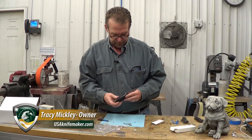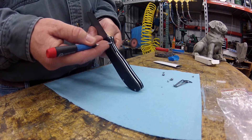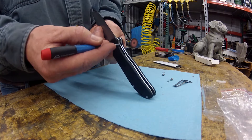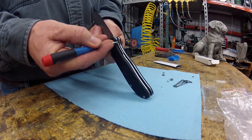Hey guys, let's do a quick walkthrough on adjusting the Modders Liner Lock Kit. Some of these engage really early, maybe uncomfortably early. So we're going to show you how to bring that lock bar over just a little bit more for a little bit later engagement and go from there.